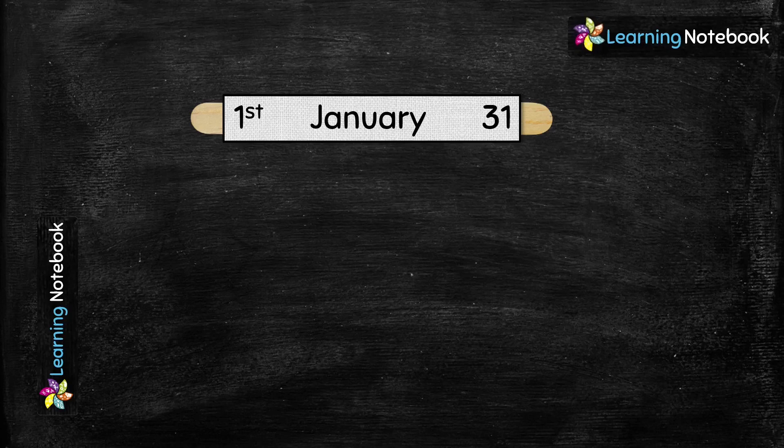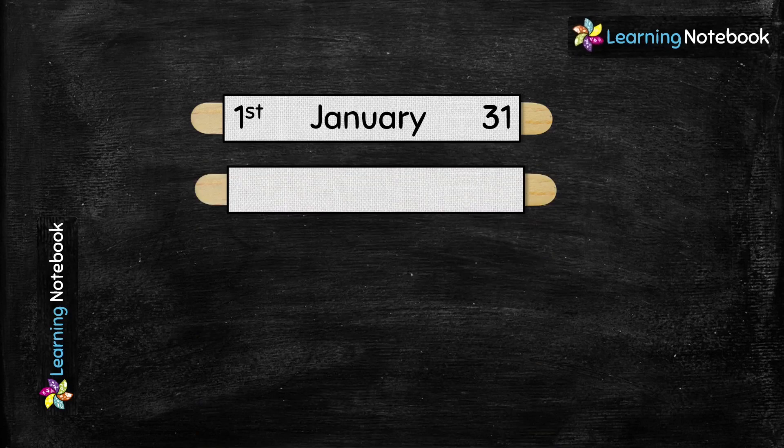Next, we will take another ice cream stick and paste another white strip on it. Now we will write February in the middle of this stick. February is the second month of the year, so let's write ordinal number 'second'. And February has 28 days, so we will write 28.